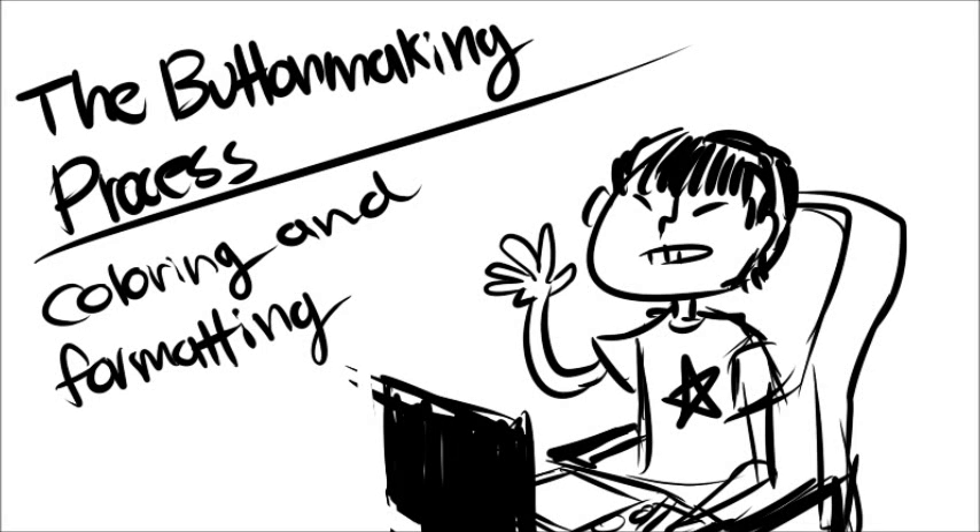Hello, this is my first tutorial and it covers my button making process. This includes coloring the button and formatting the button for printing. I will be using two programs today: Paint Tool SAI for the drawing segment and Photoshop for the formatting segment.